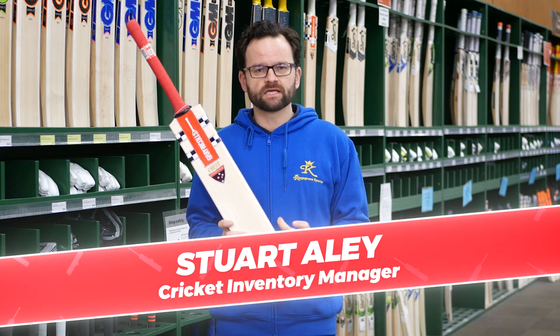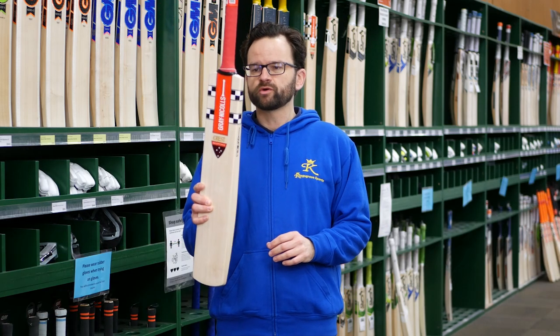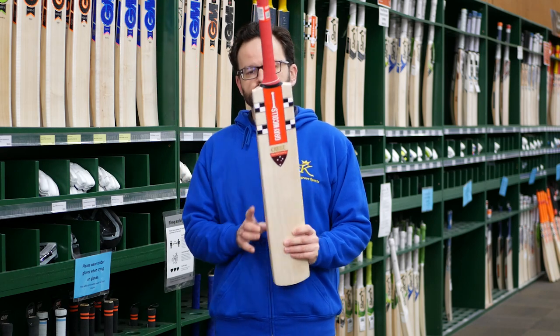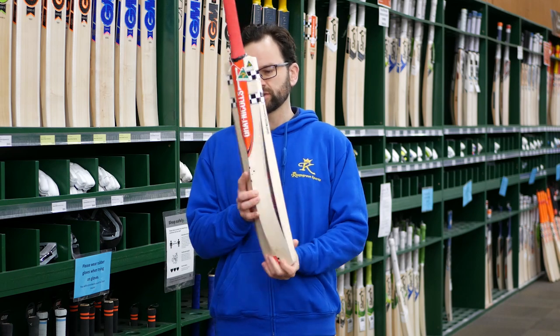Grey Knuckles Crest, back again for season 2021-2022. Another superb bat in the Handmaid range from Grey Knuckles. Proudly made down in Melbourne, in Australia, as you can see — it's got the Aussie-made sticker on it, which is really good.